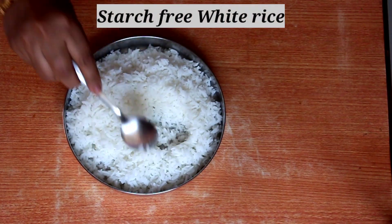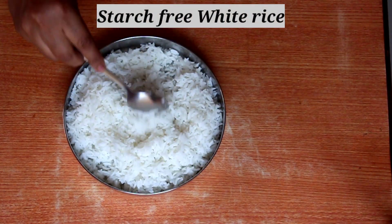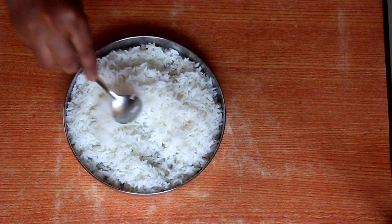Hi! Hello! Welcome back to Krathuswood. I am going to show you a very basic and starch-free recipe.